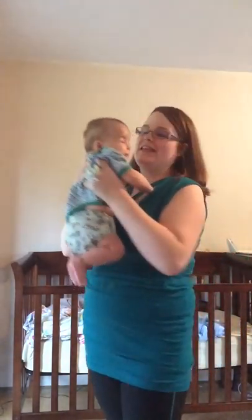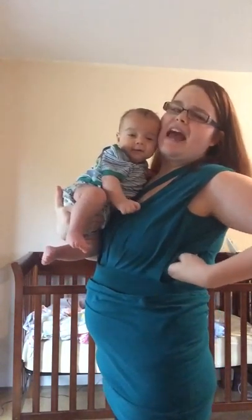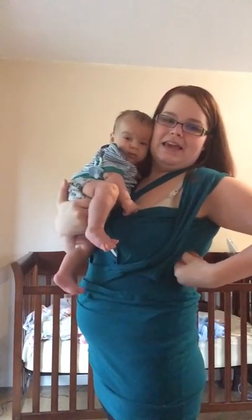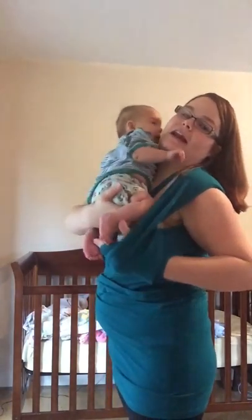I just wanted to show you how easy it is to put them in. This is Mr. Xavier — he's about 12 and a half to 13 pounds. Slide that over, and then I like to find the leg hole so that I can help guide them in.